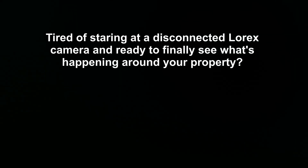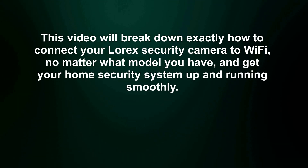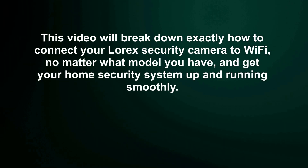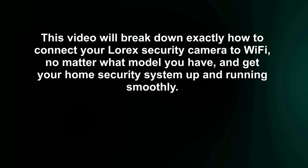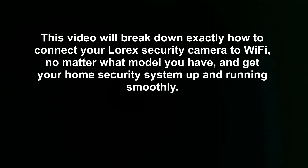Tired of staring at a disconnected Lorex camera and ready to finally see what's happening around your property? This video will break down exactly how to connect your Lorex security camera to Wi-Fi, no matter what model you have, and get your home security system up and running smoothly.